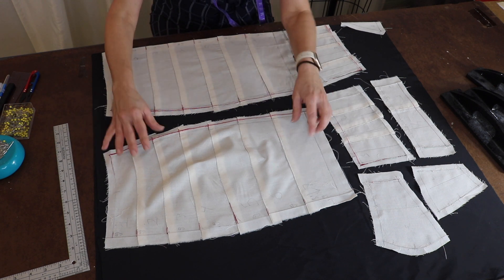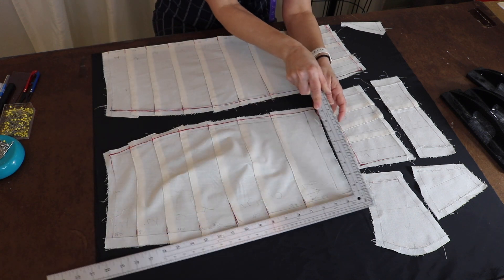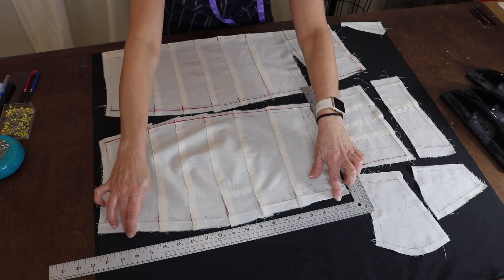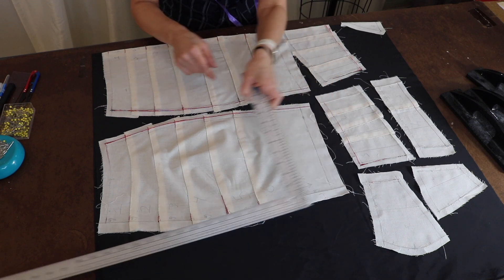If you can see the back, it's got this big bump here. If I put my L-square there, it is not squared at all. I can't cut it like this, so I'm going to have to show you a trick.